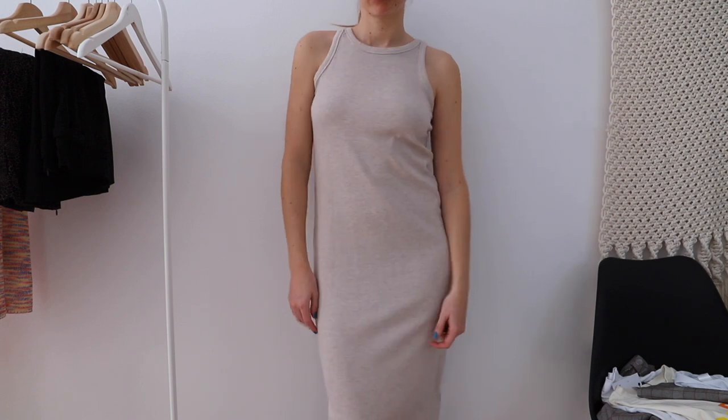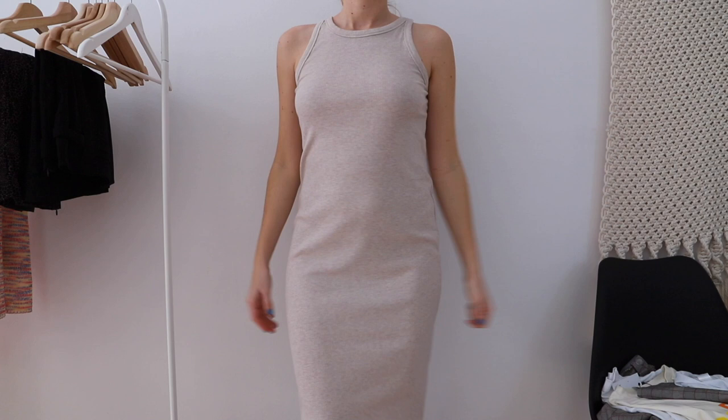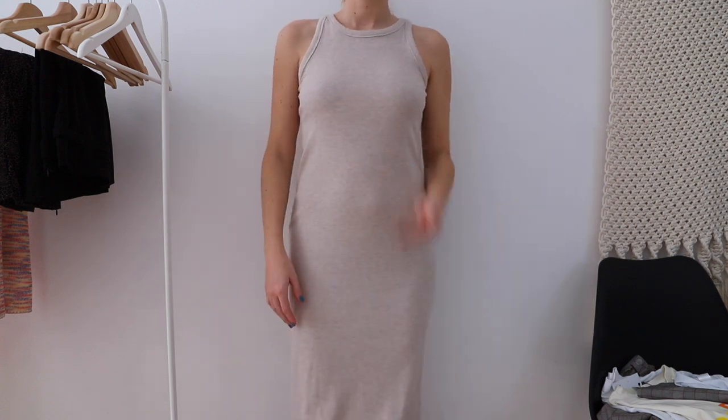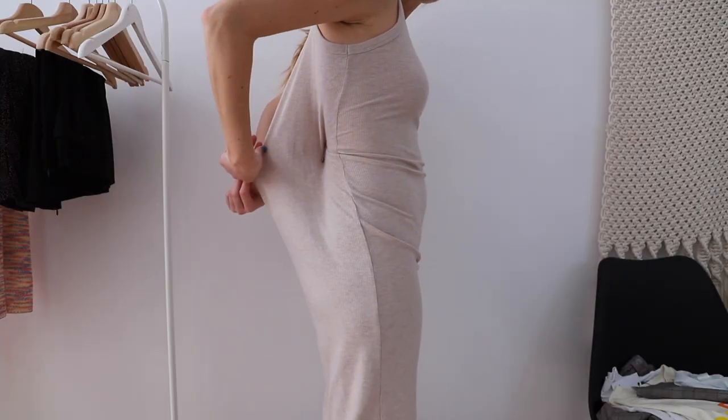Then I have this bodycon knit dress from H&M. When I bought it it was already big on me, but I kept it because it was cheap and I loved the fabric and color. It's been in my closet for more than a year and I haven't worn it once. This is a super easy fix — I just need to take it in so it's more cinched on my body. Right now it just looks cheap and ugly, and I don't know why I haven't done it yet.